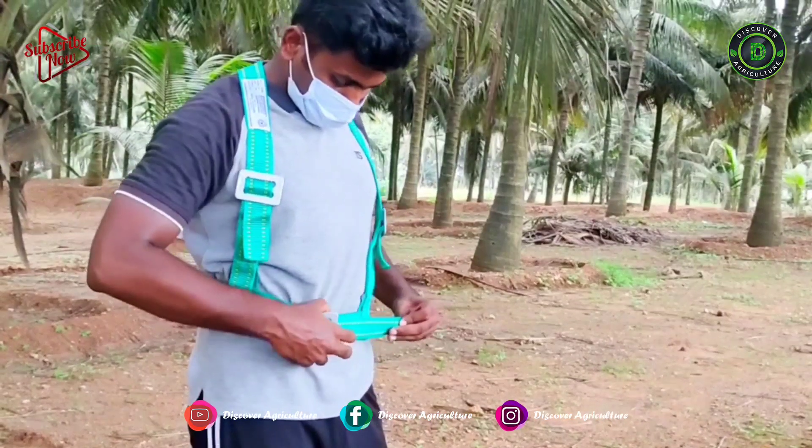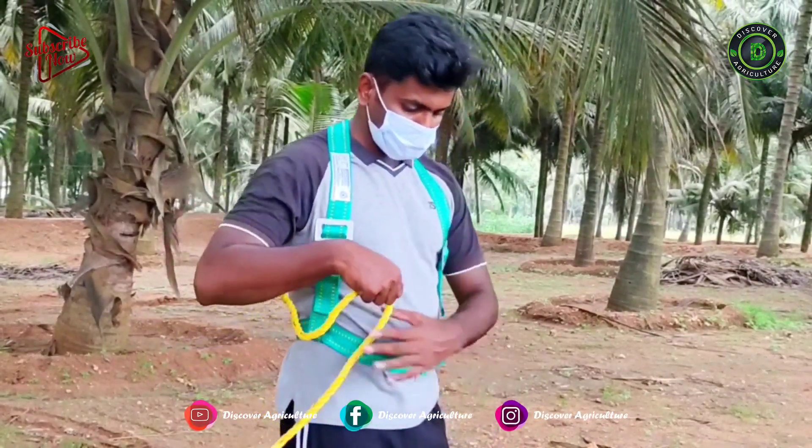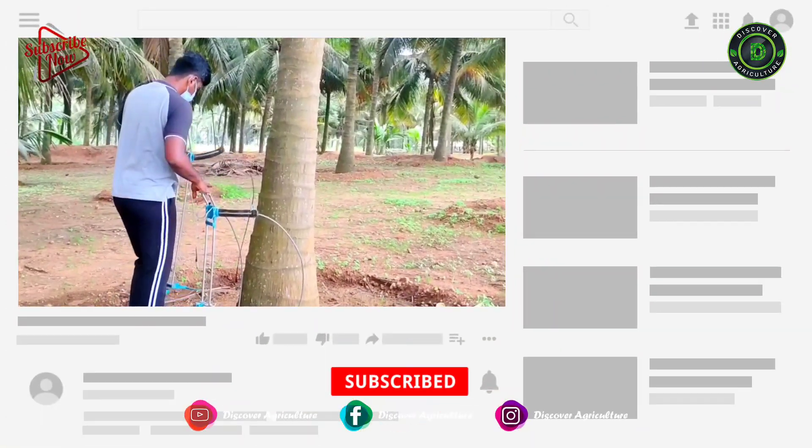Hi friends! Welcome to the Discover Agriculture YouTube channel. If you're not yet subscribed to our channel, please subscribe now.